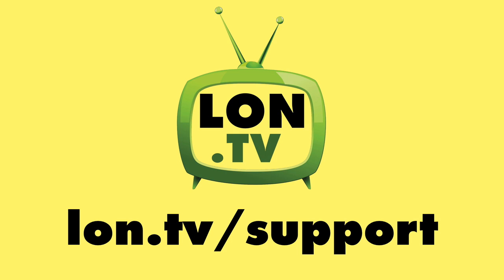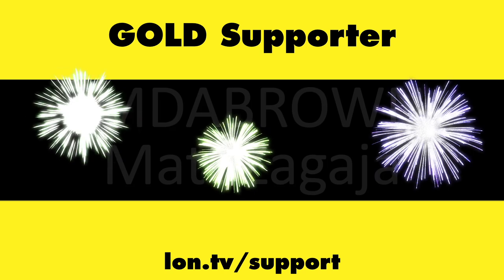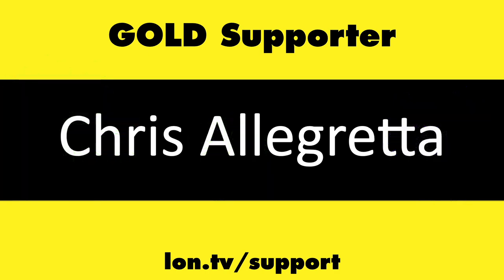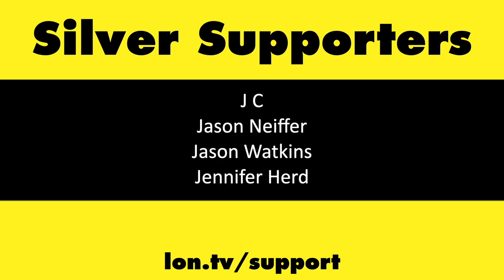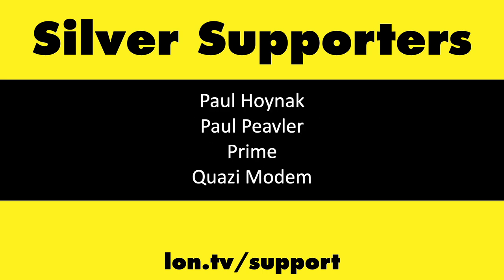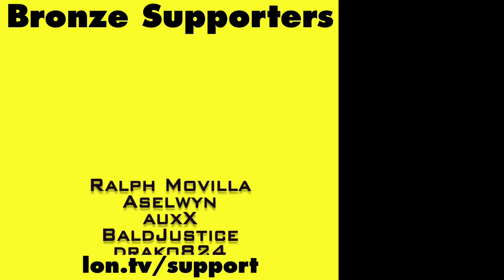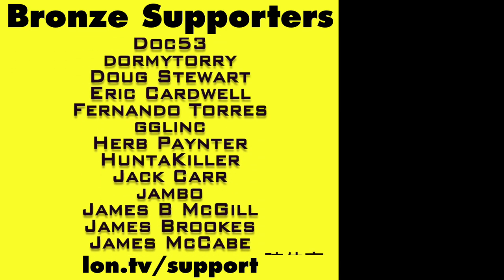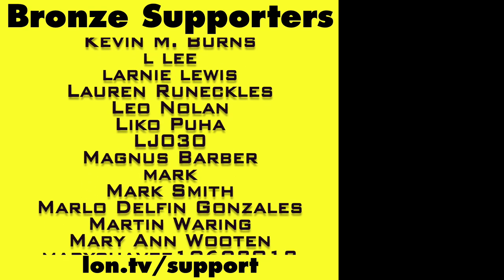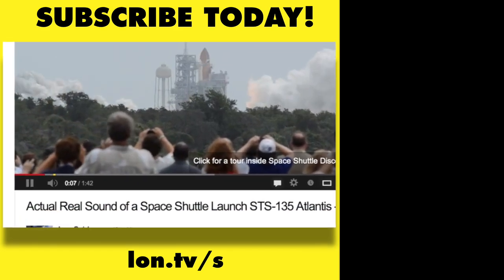This channel is brought to you by the Lon.TV supporters, including Gold Level supporters Jim Tannis, Tom Albrecht, Hot Sauce and Video Games, Eric's Variety Channel, Brian Parker, Frank Goldman, Amda Brown, Matt Zagaya, and Chris Allegretta. If you want to help the channel, you can contribute as little as a dollar a month. Head over to lon.tv/support to learn more, and don't forget to subscribe at lon.tv/s.